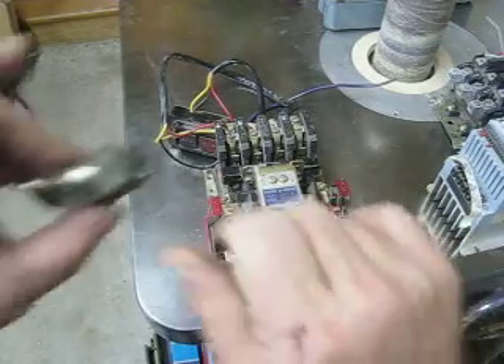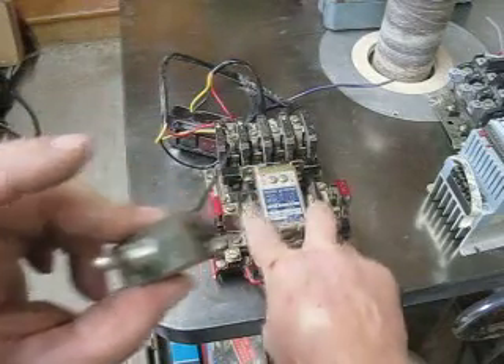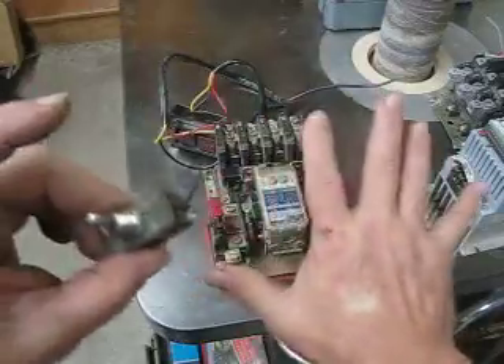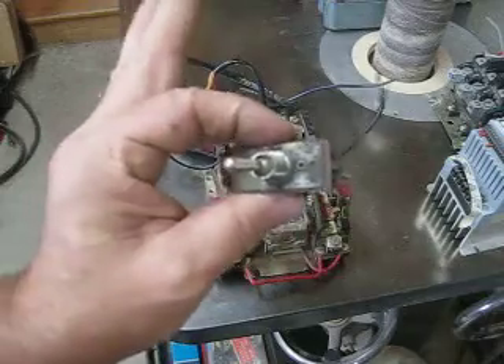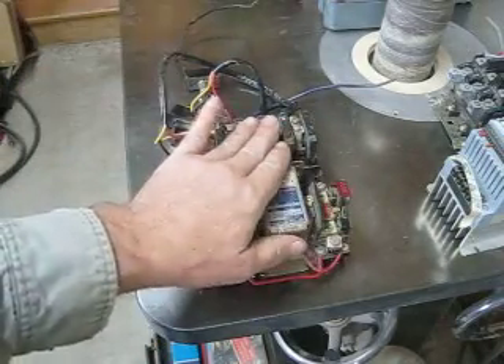In other words, if you throw this on, it turns the power onto that coil, the coil draws the big contact closed, and the motor runs. When you shut it off, that is basically the simplest way to run a magnetic starter.